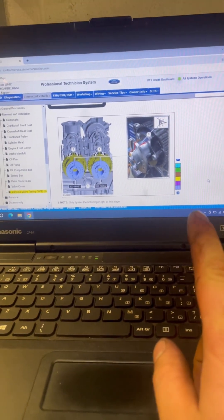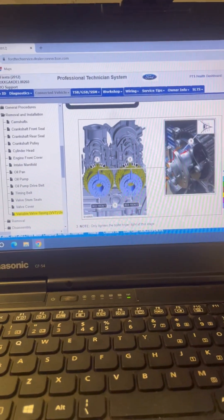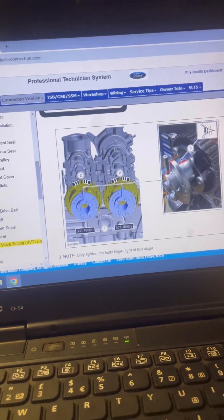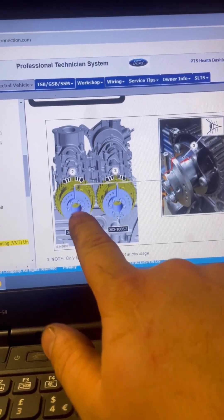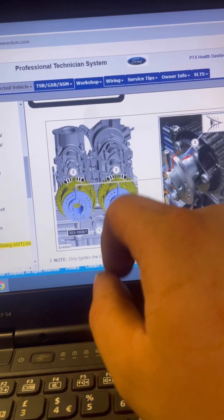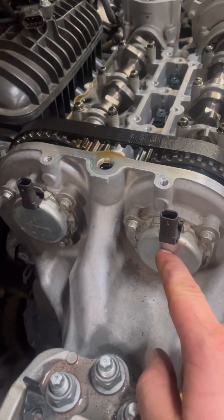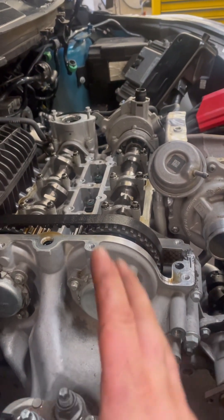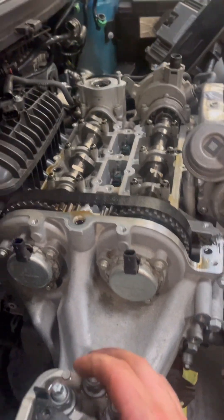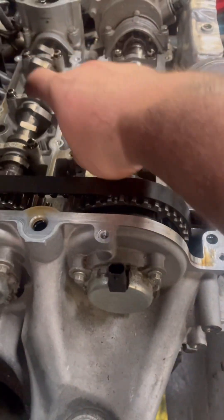We're now coming to the important part of the timing belt, which is making sure that the engine is in time before we take this front cover off. This is absolutely vital that we carry out this procedure correctly using the special tools provided by Ford. You can see here we've got two tools that lock the cam and make sure the cams are in the right place before we take the front cover off. We've got to take these three bolts out on both of the VVTi units. As soon as we've got the units out we put the cam locking tool in and make sure it's in the right position. As soon as it's in the right position we can install the other cam locking tools which go on the cams themselves and bolt into the head.